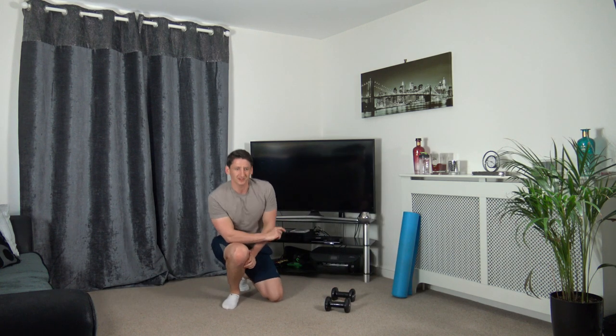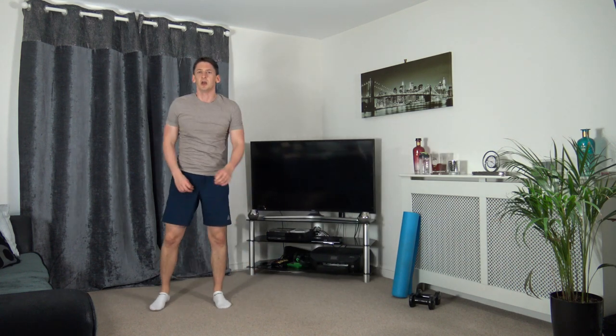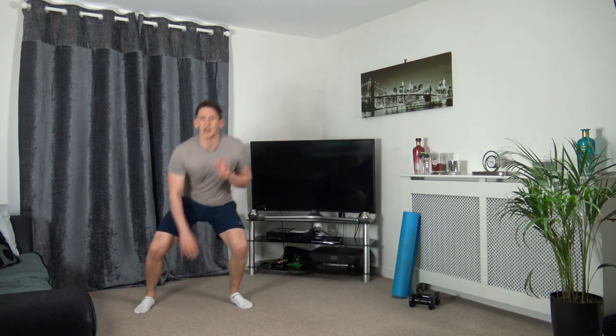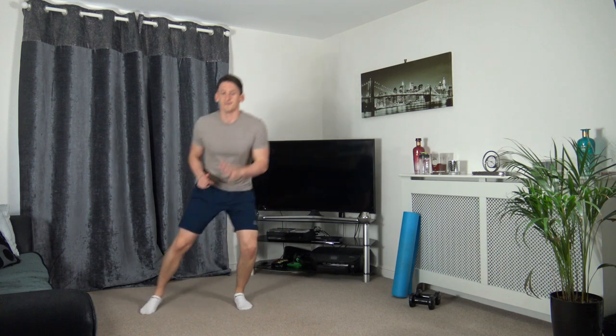Round one completed, heading into round two. Sidestep touchdown - let's get ready to go, three, two, one. Step across, touch it down, step across, touch down. If you struggle to touch down, just skip across. Excellent work guys, five seconds to go, three, two, one.